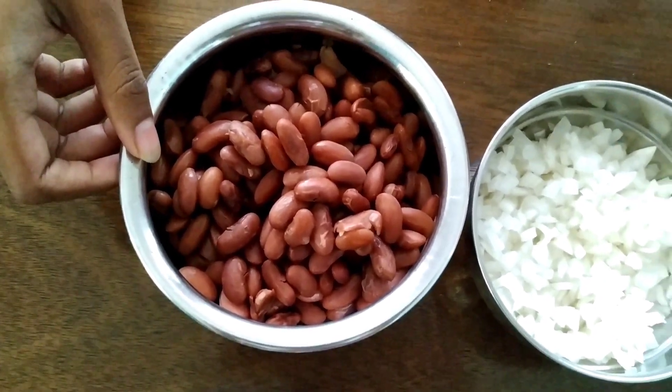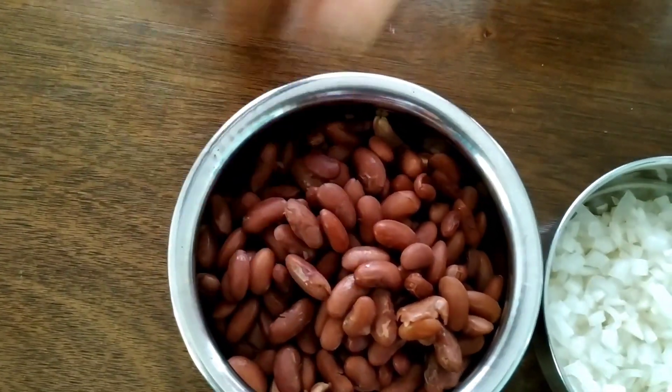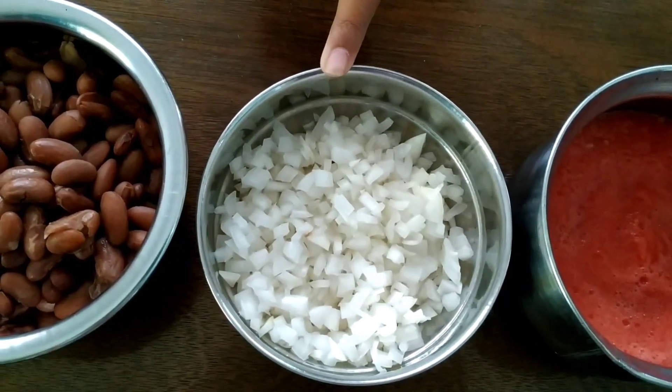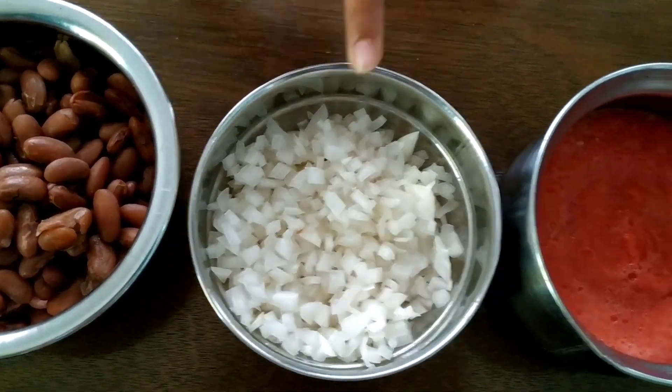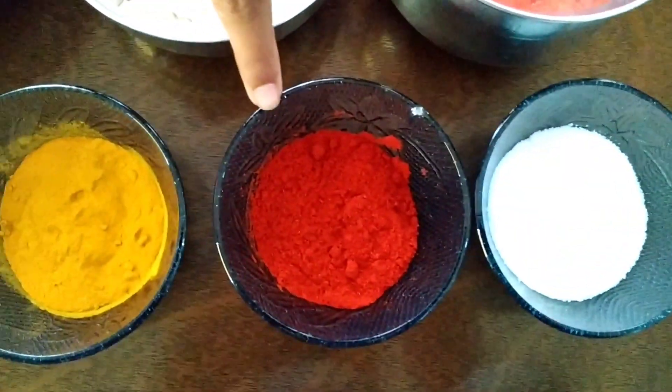Soak the Rajma for 5 hours in the evening. The texture will be soft by evening. Add 2-3 cups of water, 3-4 cups of tomato paste, and Uppu Karam (salt and spice mix).